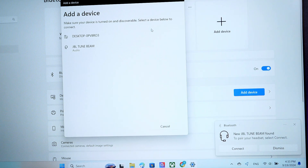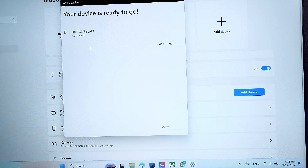Now as your laptop has detected the device, simply click on it — that's our JBL TuneBeam here — and give it a second to connect. As we can see, now we are connected.